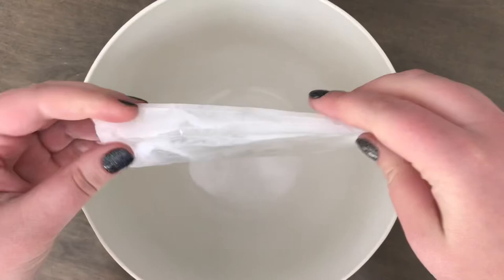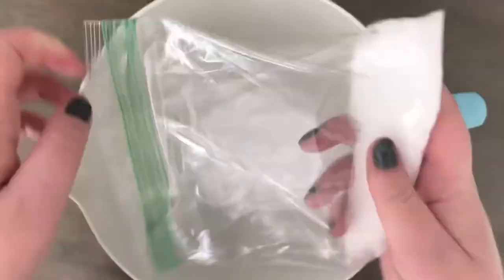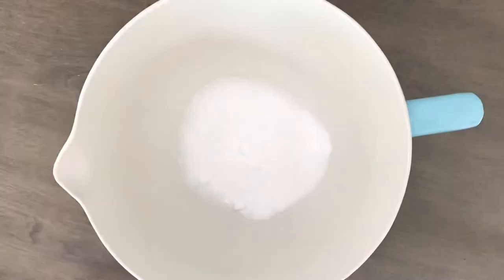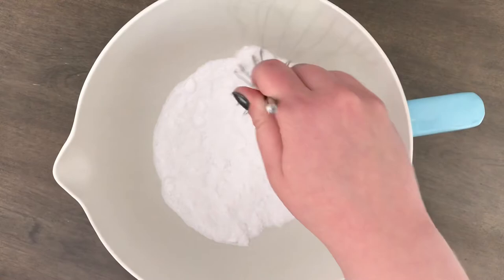Next, we are ready to get started on our bath bombs. Using our second large bowl, we are going to first add the SLSA — this is going to be the first of our dry ingredients. Next, we are adding in the baking soda, and finally the citric acid. Grabbing our whisk once more, we are going to make sure that our dry ingredients are thoroughly combined. The most important part in this step is making sure that all of those little clumps are broken up so we have a nice, smooth mixture.